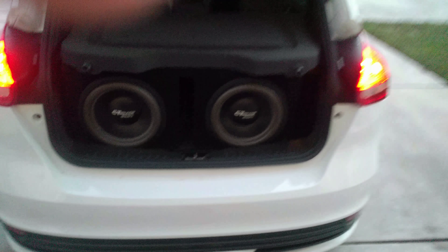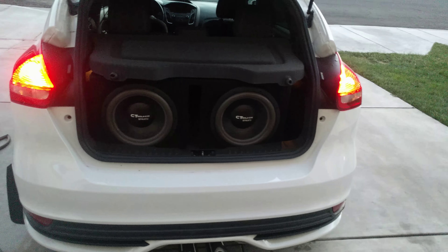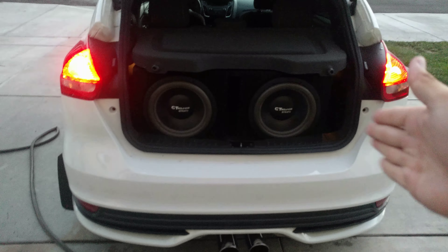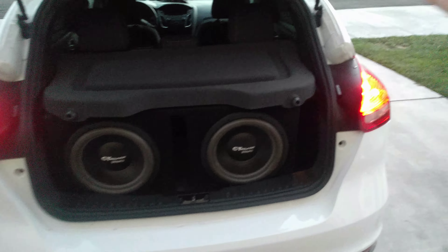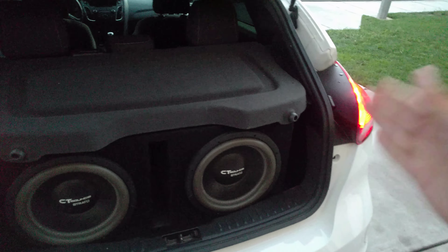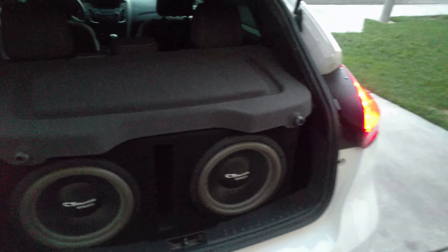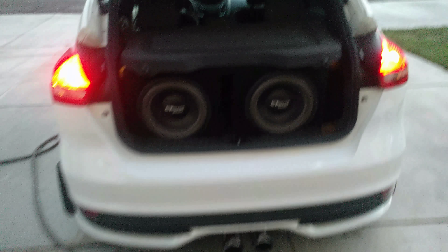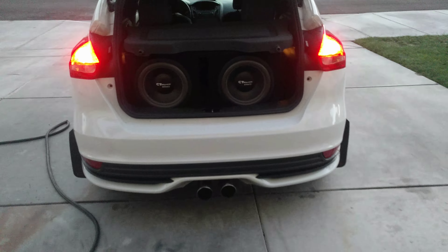For those of you who don't understand what all those terms mean — the subwoofers are getting 1400 watts total, so 700 watts per sub, and the door speaker amp is pushing out 300 watts divided by four speakers — actually six, because I have two tweeters. So each speaker is getting a decent amount of power. The car's really loud inside and out, that's just the way it is.